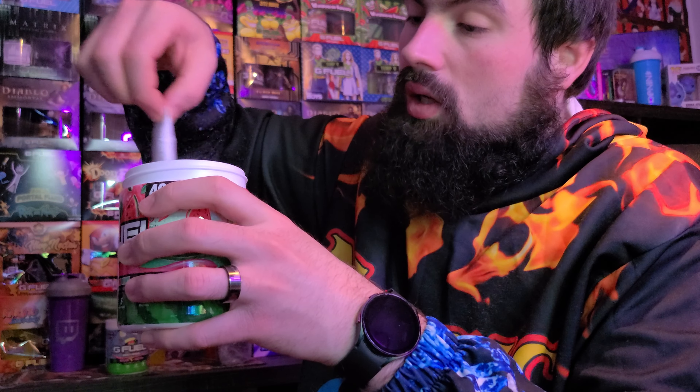One of my favorite things to do with new G Fuel tubs — they make you dig for the scooper. It is nowhere near the top. What I like doing is taking an old scooper from an old container and just fishing it out because I don't like digging my hands in it. It's kind of like digging up stuff out of the dirt; eventually you'll just find something under the clumps.